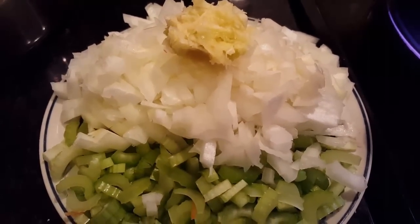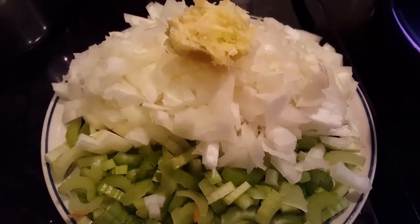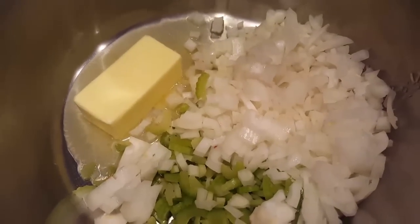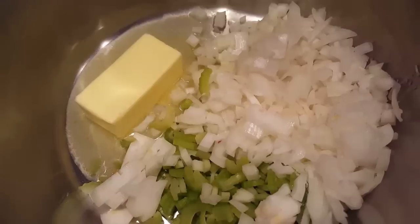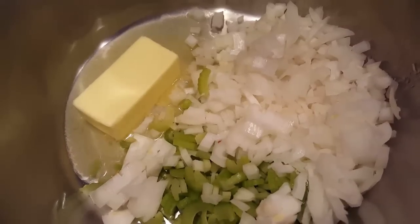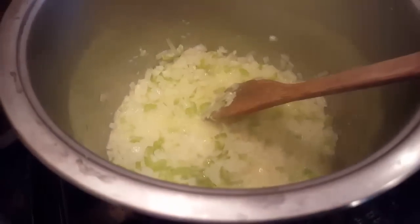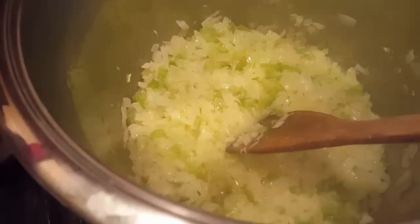Here I've diced the onion, sliced the celery, and grated some garlic. In the pot, we're heating butter, placing garlic, onion, and celery, cooking it for about 5 to 10 minutes until the onion is clear.